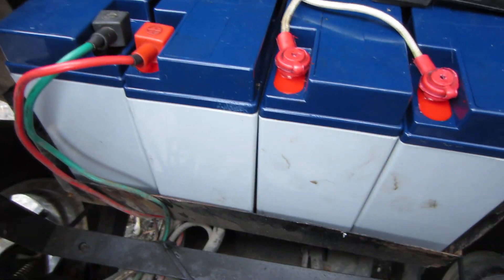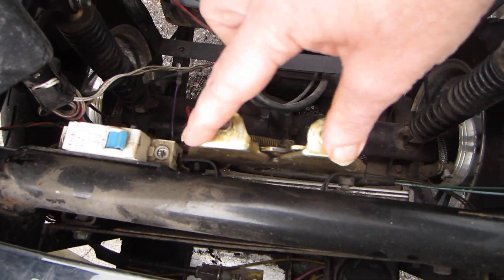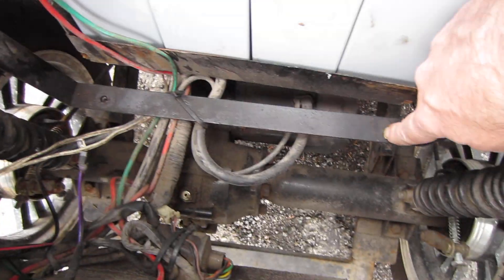To take out the trunk piece, it's four metric — 10mm. You've got your two here for the top part and then your two bottom ones go here and here.